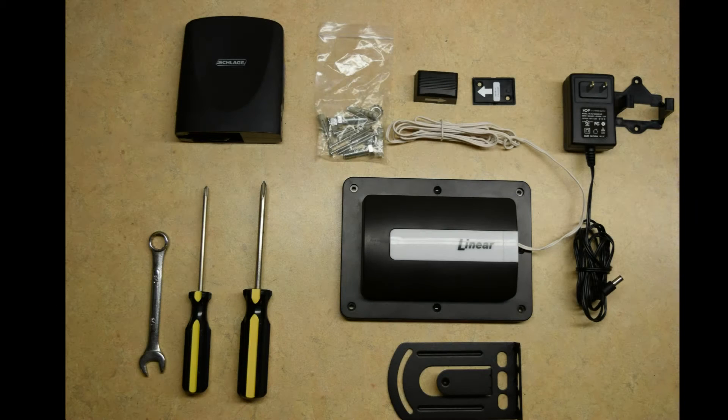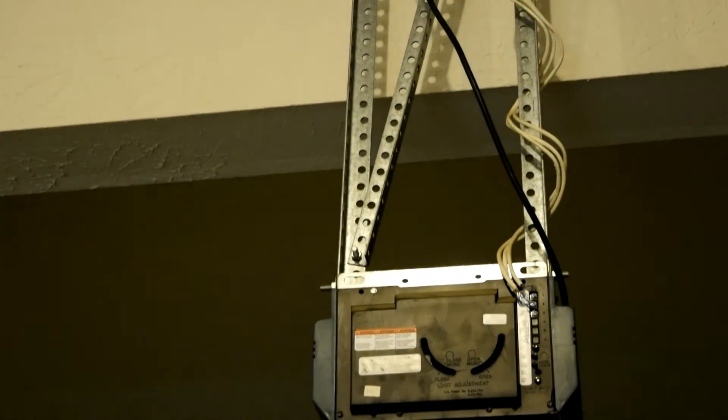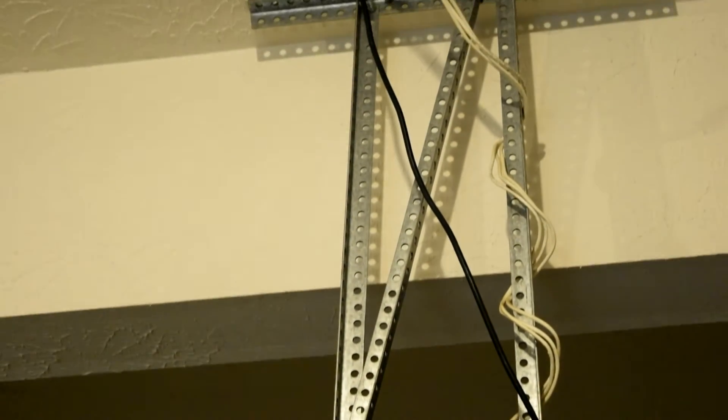Before you begin, please ensure the following items are available: the contents of your garage door control, basic tools, your Nexia bridge, a sturdy ladder, and an available outlet near your existing garage door opener.